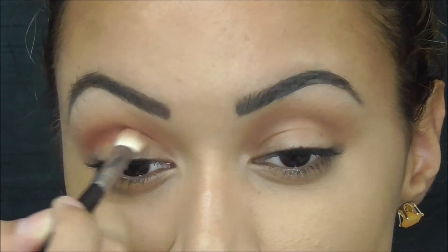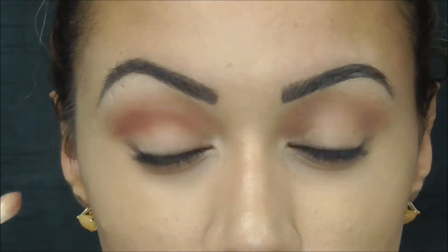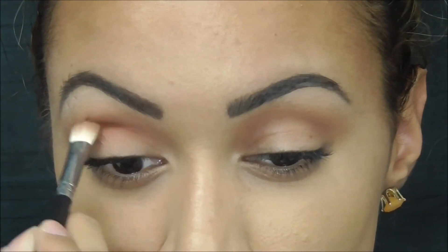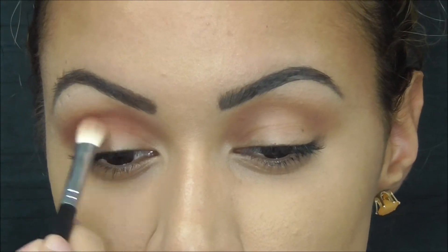Now I'm taking Brown Script by MAC and I'm deepening my crease. I do want this to be a little harsh — I want it to be a dark crease — so I'm packing in the color and just blending it out little by little.